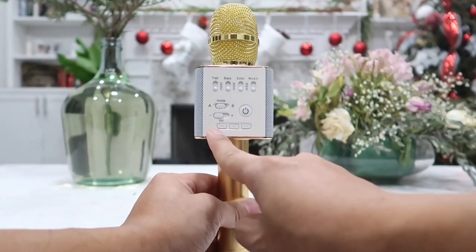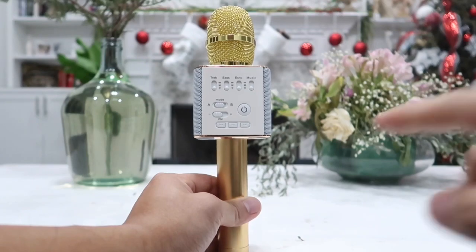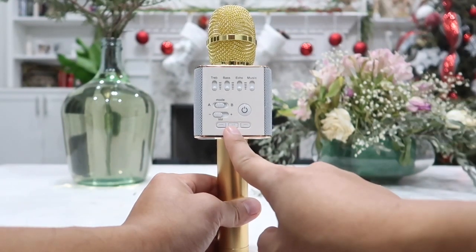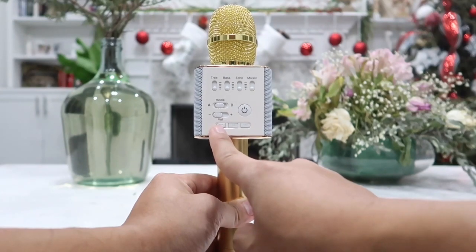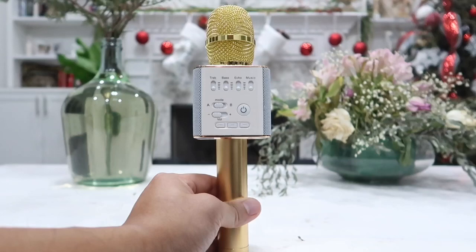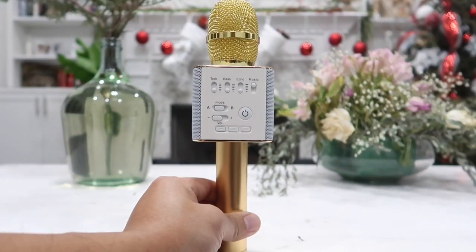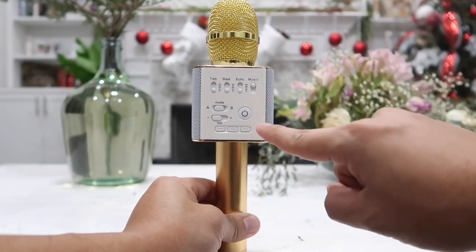Below that we have three buttons. These allow us to play or pause the music by pressing the middle button, go to the previous song, or skip to the next song — all on the controller on the mic itself. The last and most important button is the power on and off button. To turn it on and off simply press this button once.